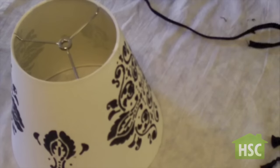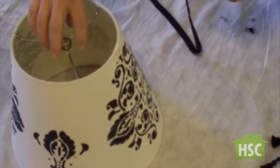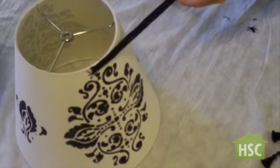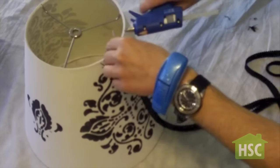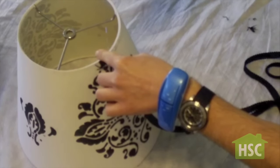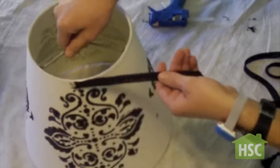With a hot glue gun, add a dab of glue to the top rim of the shade and start adding the fabric ribbon. You can also use fabric tape in place of the hot glue gun. Just apply a thin coat of glue — don't overdo it, you don't need much.